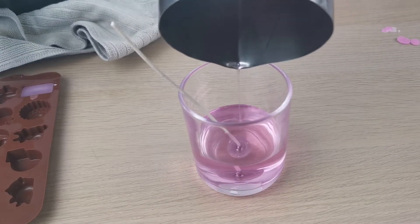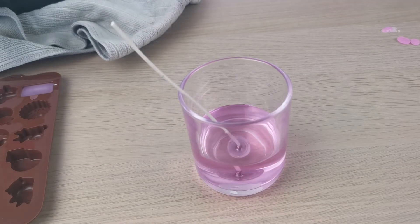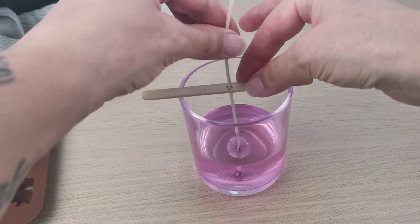Now I'm pouring my wax into the vessel — this is container wax, I'm not using the same wax as I'm using for the embeds. It looks very light.